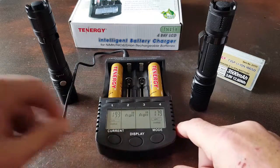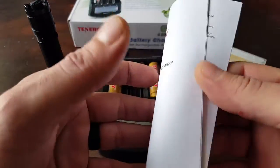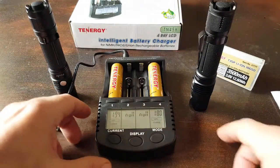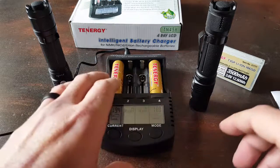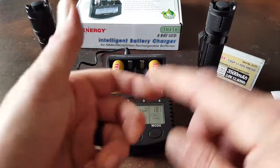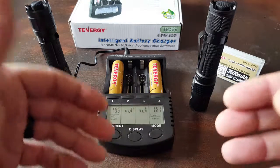Starting off with the charger — it comes with the AC adapter, the charger itself that holds up to four different batteries, and a user manual with specs and details on how everything operates. The beauty about this charger is that you can charge four batteries at the same time, and there's great diversity: you can charge nickel metal hydride batteries, nickel cadmium batteries, lithium-ion batteries, and a plethora of sizes in between.